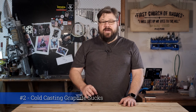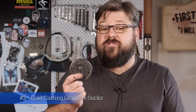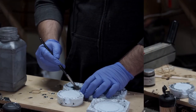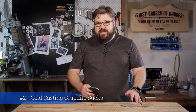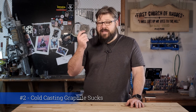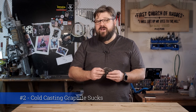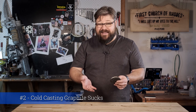Tip number two is don't bother with graphite cold casting. This is one of the markers that I did with graphite cold casting. I wanted to try dusting graphite powder into the mould to see if I could cold cast from it like a powder. To my surprise, it didn't work. It gave a dull, flat and uninteresting finish that I just wouldn't bother with again. This really surprised me because I've seen a lot of 3D prints being rubbed with graphite, so my assumption was that if I cast it into the mould and gave it a good polish, it would look fantastic. In reality, it sucks. Don't bother with it.